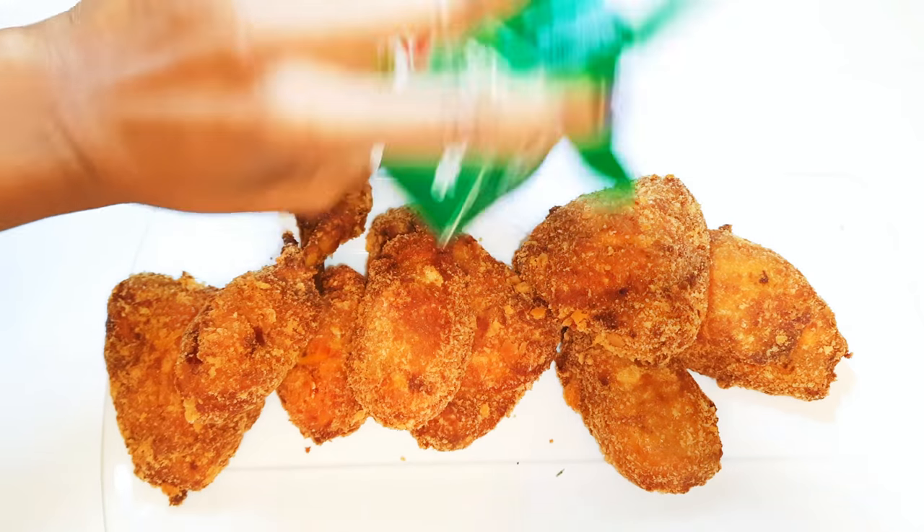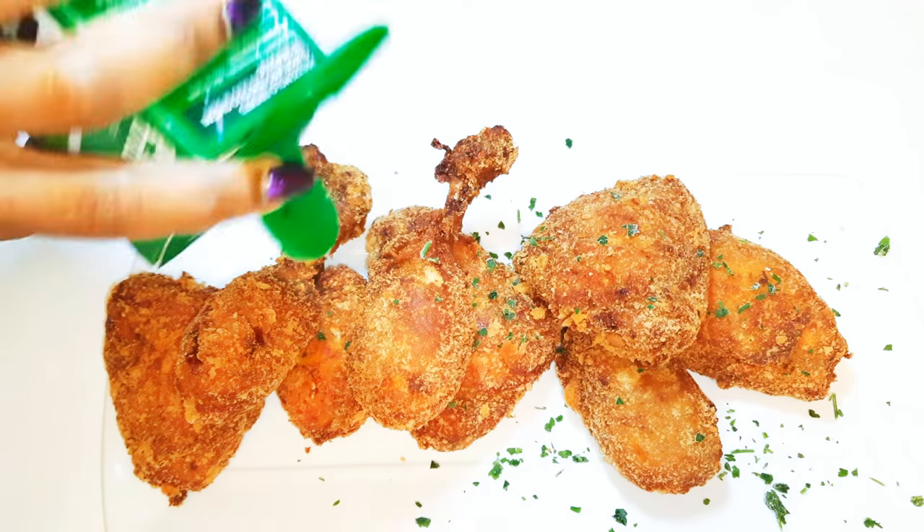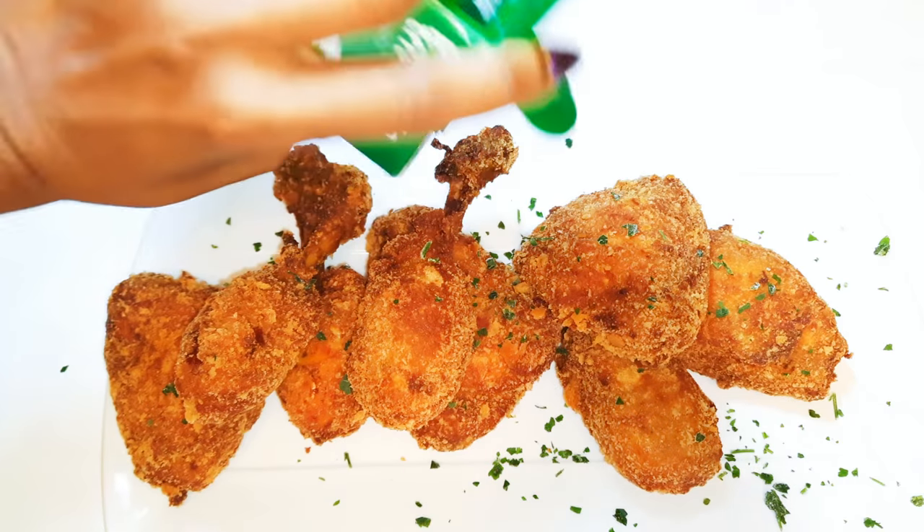It's all ready now! I'll sprinkle a little bit of parsley to give it some extra flavor, and here we are — this delicious fried chicken is ready.